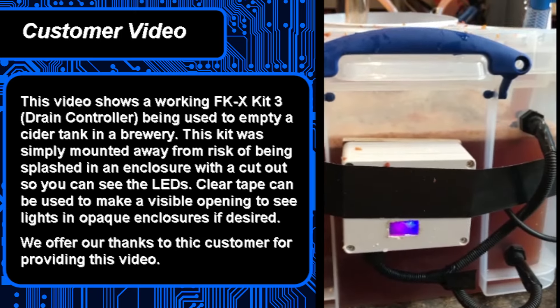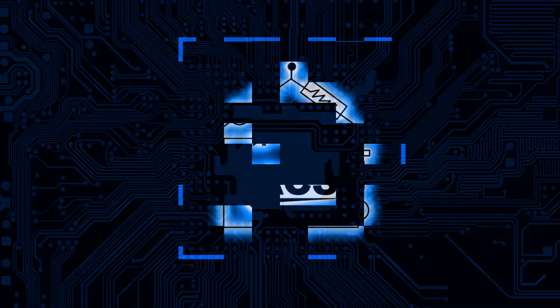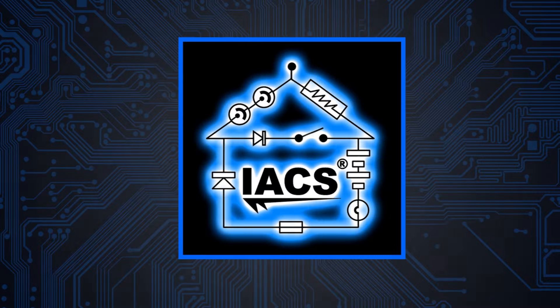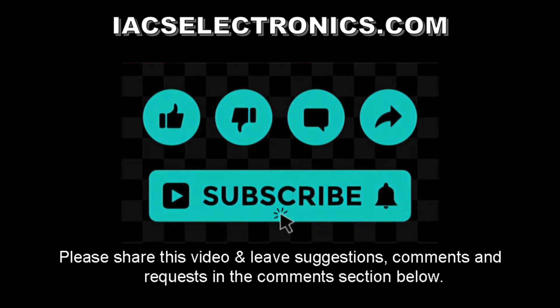That covers the first three steps of our installation guide. There are about nine steps in total, so you'll need to catch the next section in Part 2 on our YouTube channel. Don't forget to like, comment, and subscribe — we'll catch you next time!